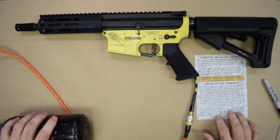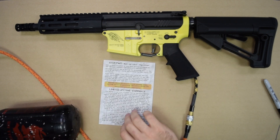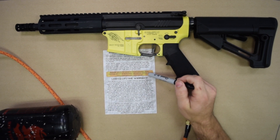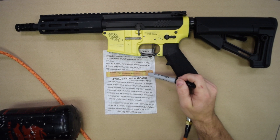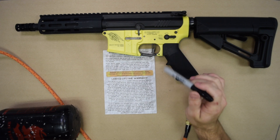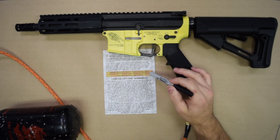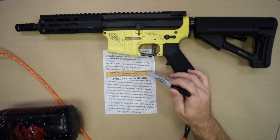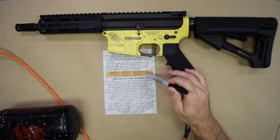So that is your quick start guide. Let me point out a couple of things here as well. Please go download and read the full user's manual. There's a lot of information in there about how to tune the gun for best efficiency, safety warnings, and other things that you really need to know — especially if you are new to HPA. Please read this in full before you use the gun. It is well worth your time.